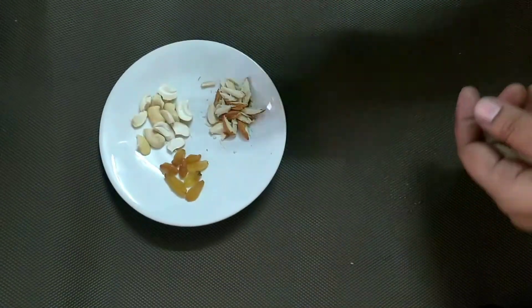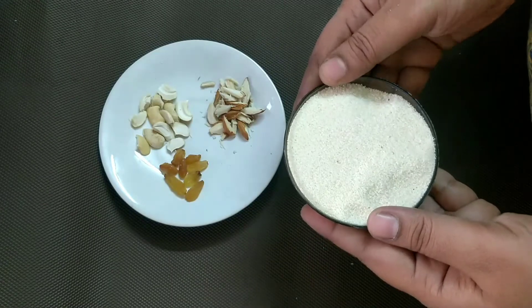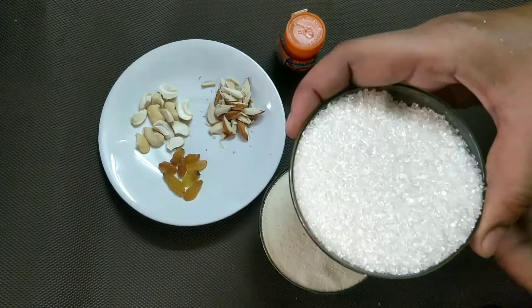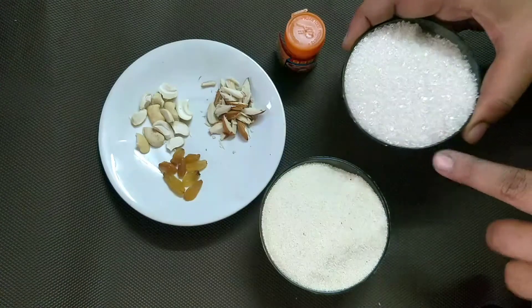The ingredients are: dry fruits, kaju pada, kismis, Bombay rava, zafrani color, and pancha dara. One cup of rava keesar.